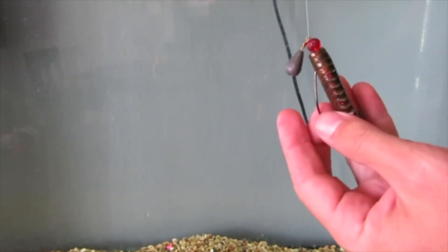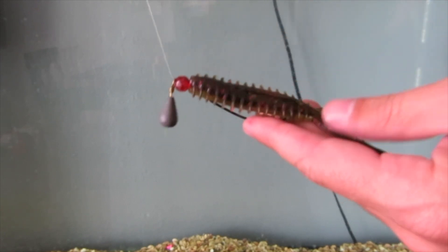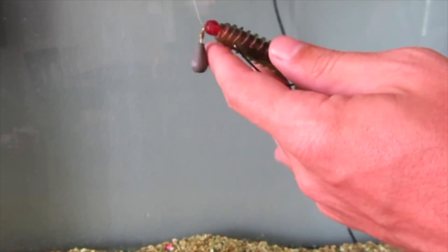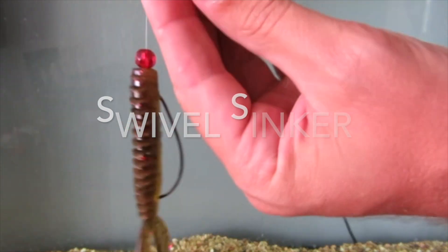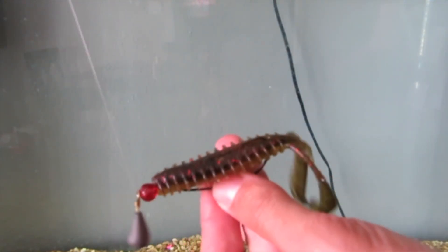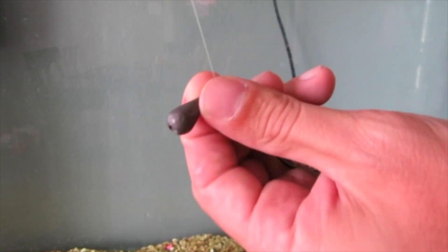Nothing like talking about it — let's go to the tank and check it out. Here is the free rig and basically how it works. You got a nice little bait right up here. I got a Zoom Z-Craw on there, watermelon red, one of my favorite baits. I'll throw a bead on and I'll throw this sinker on. I got my Zoom Z-Craw on a nice wide gap hook, a bead, and this sinker.